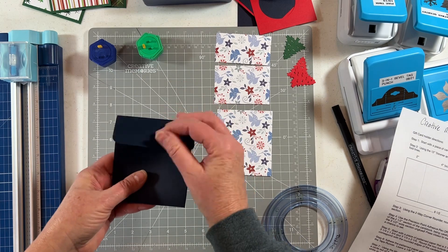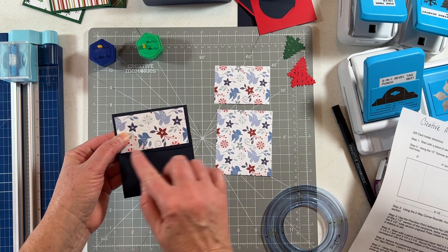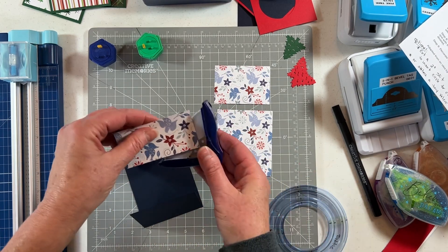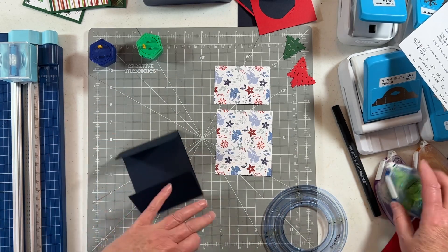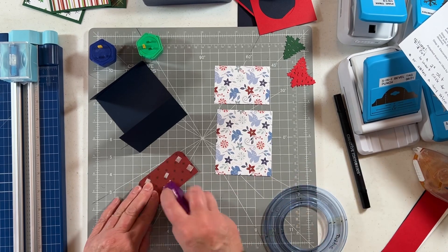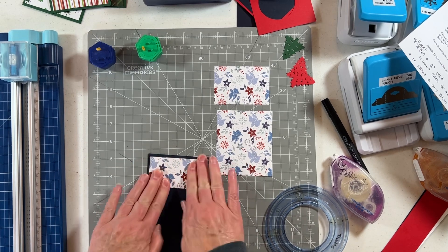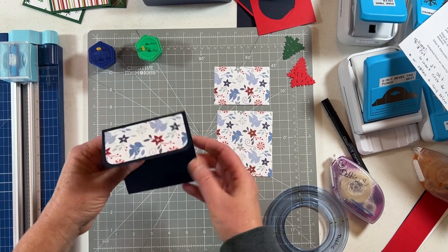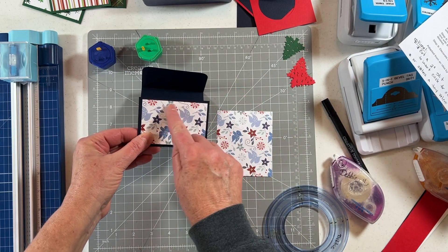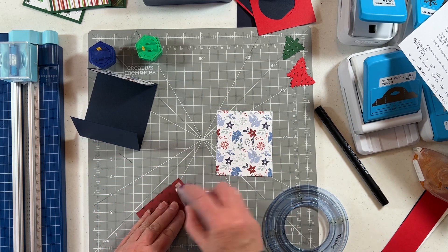First, punch the corners on these edges to match the card stock, then tape them down. You can use any double-sided tape — I love the tape runners because they're quick and they stay. That's what it's going to look like. I like to put this piece down first and then cut a little half-moon out of it, and I'll show you how to do that.